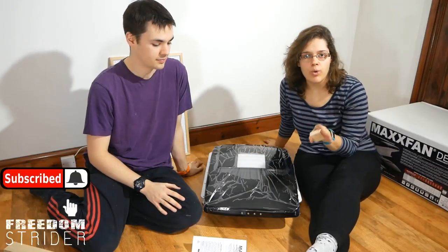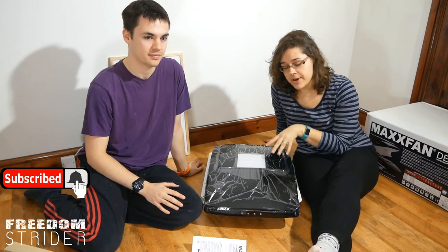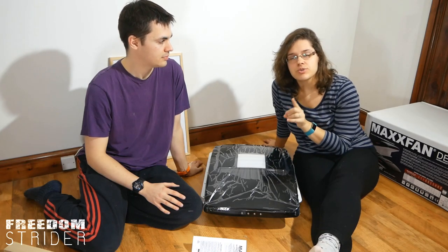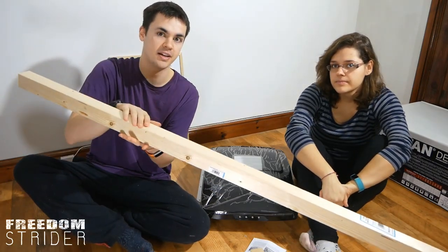Alright, so now that we are ready to install this fan, what we need to do is cut the hole in the roof, make a frame for the fan — which is actually very important — then stick it, screw it, and seal it. The most common thing that people do is build their frame for their fan out of some sort of wood.